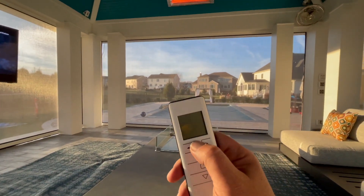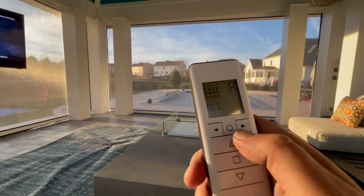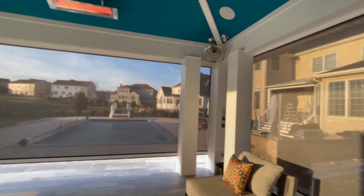Progressive screens. This time we have a 16-channel remote control. If you notice, it says all on there. So this is a simple press of one button. We have four screens that all come up at the same time.